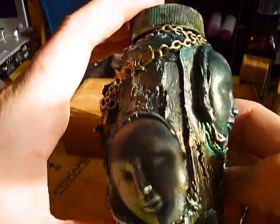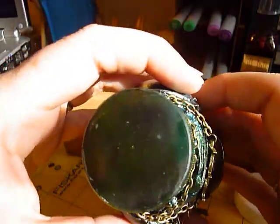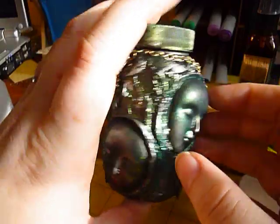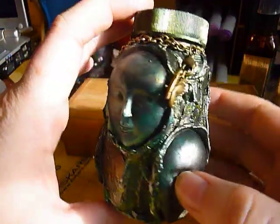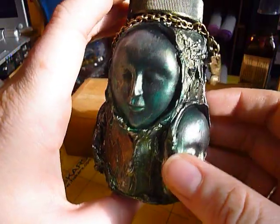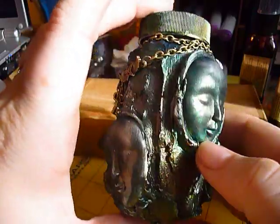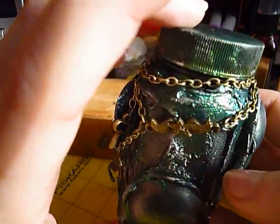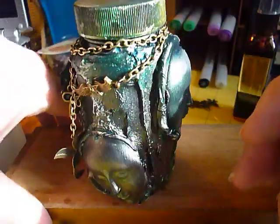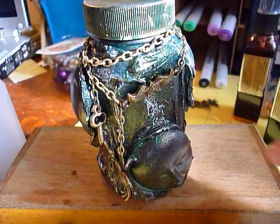I showed the girls and Beth was like, 'Oh my god, you gotta make a video!' So okay Beth, my video's up — now you can do yours! I think it turned out pretty cool. The colors really do change when you turn it, and I love that. All right, that's my altered bottle — thanks for watching, bye!